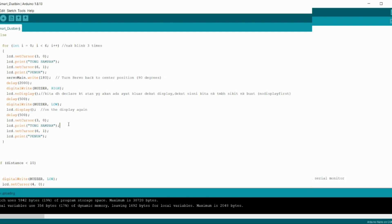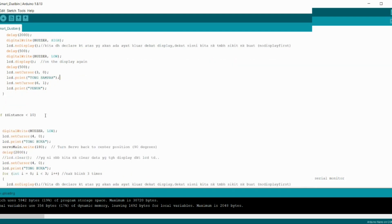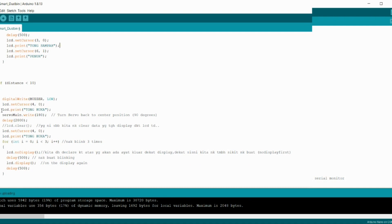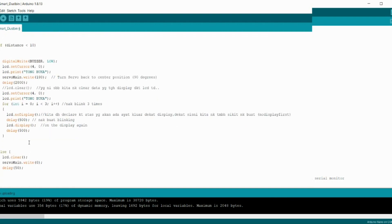On the other line, if the distance is less than 10 cm, that is the coding for the ultrasonic. If motion is sensed within less than 10 cm, the buzzer will be low and not operate. Then the LCD will display 'Tong Buka' and the servo will operate to open the lid of the dust bin. After a 2-second delay, the LCD will display 'Tong Buka' and blink 3 times. Otherwise, the LCD will clear and the servo will not operate.